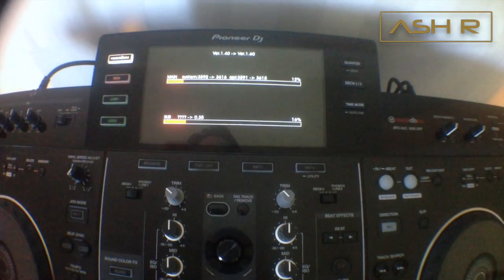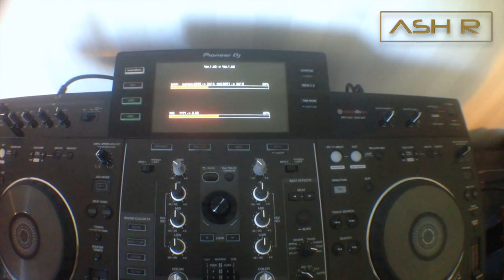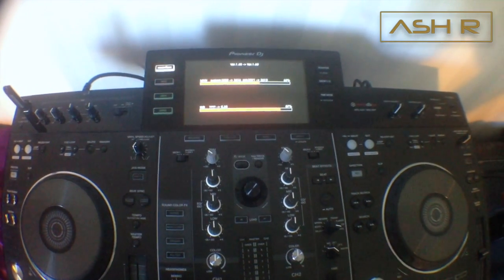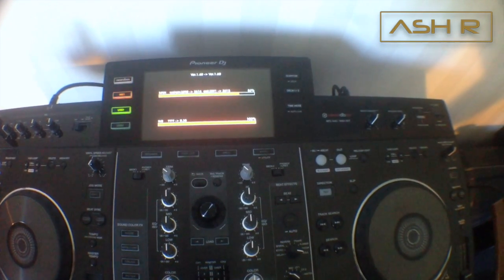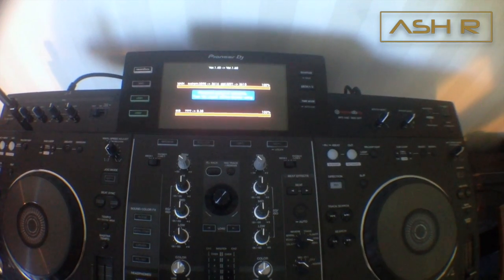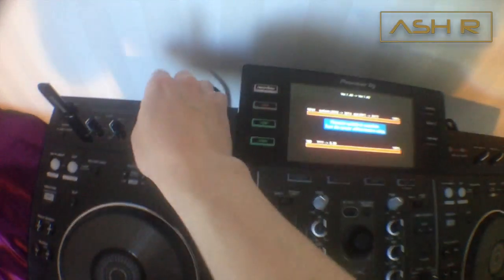The update is running — it's going quite fast actually. One part finishes, then the main system update completes too. Now it just says: firmware update is complete, turn off the power before using.